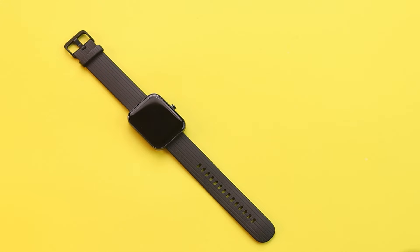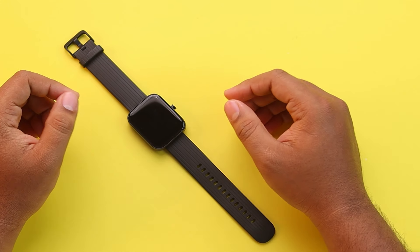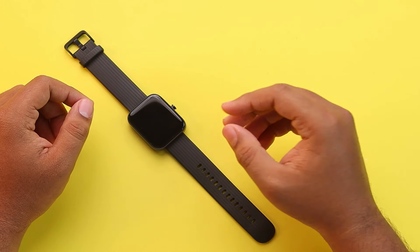Hello guys, if your Amazfit Bip 3 Pro is not giving you notifications properly, then this video might help you to solve your possible problem. So let's get started. What will you do if your Amazfit Bip 3 Pro smartwatch is not showing you notifications?